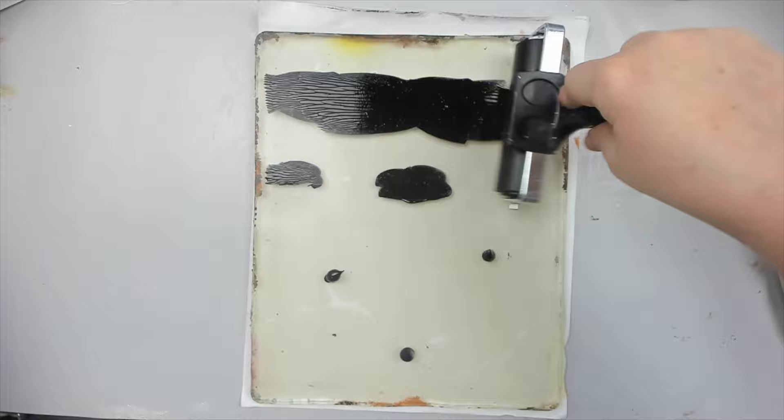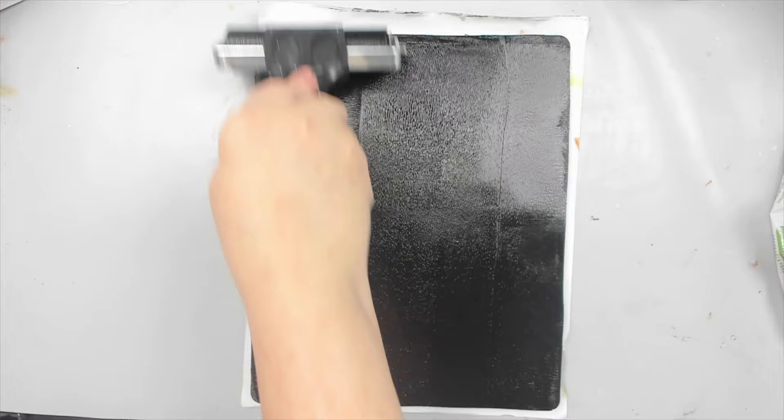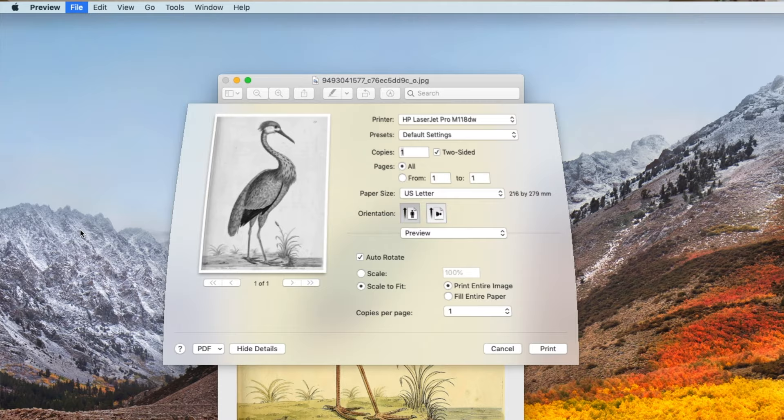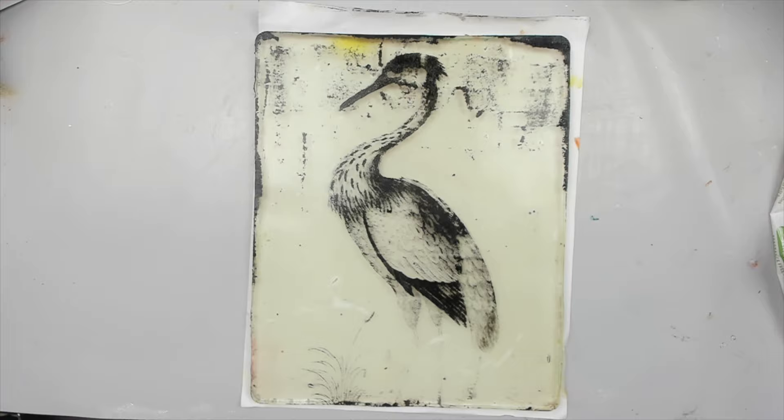If you don't have magazines available, you can create the same effect with a printed image from the internet. I downloaded this image of a blue heron. It is important that you print it on a laser printer for it to work. I actually ran it twice through the printer so the ink would be darker. Then I follow the same steps as before — I roll black acrylic paint on the background and press the paper onto the paint face down. I lift it up and the bird illustration transfers perfectly.